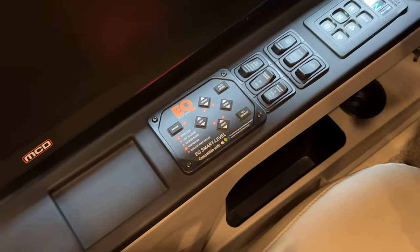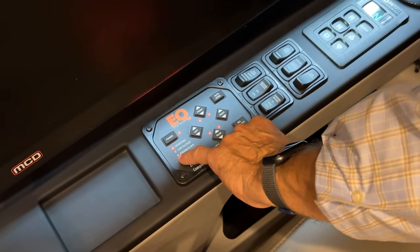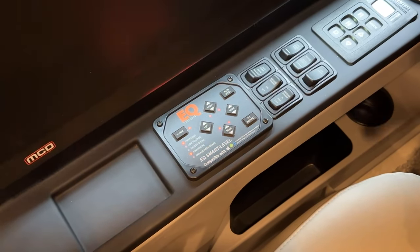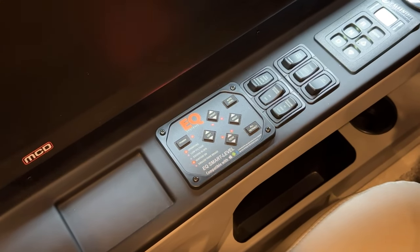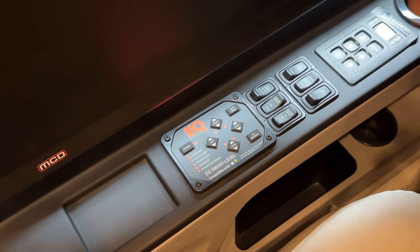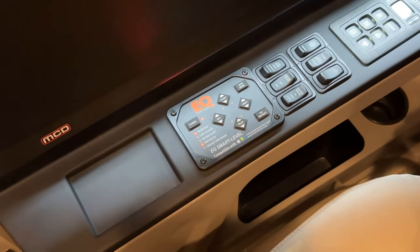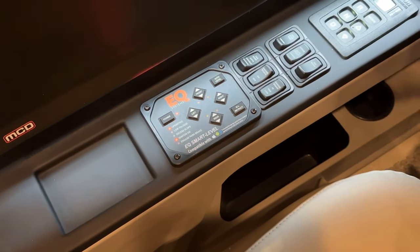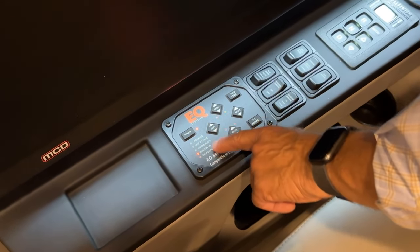If for any reason we're too far off level and the jacks could not auto level, you would see the LED light for excessive slope come on. But we're in an area right now where it's level enough so that should not happen. You can see the coach moving slightly as the jacks touch the ground and it starts to level — now it's just making final adjustments.